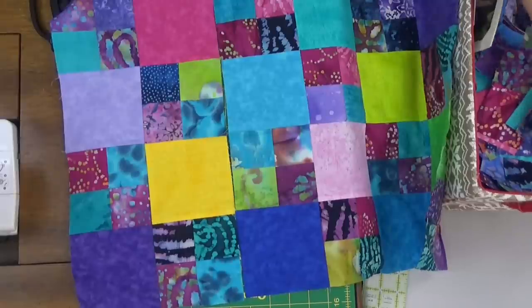In the evenings, if I'm wanting to watch TV or watch a movie with the family and the kids, I can take all my little four patches upstairs and I can square them up — easy breezy. I have this little basket and it's just full of all my little scraps that I'm going to use on this leader and ender top.